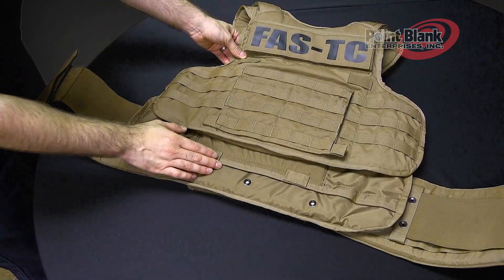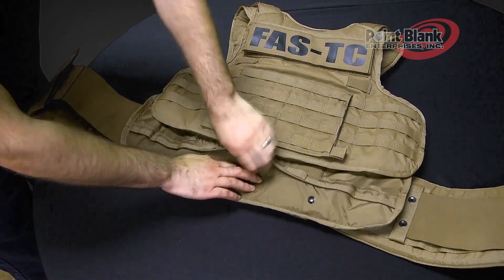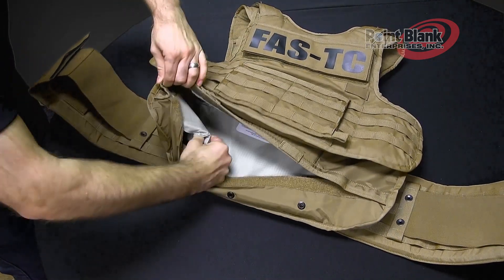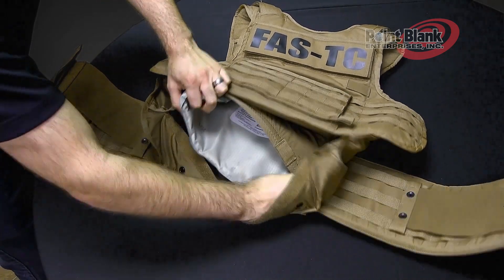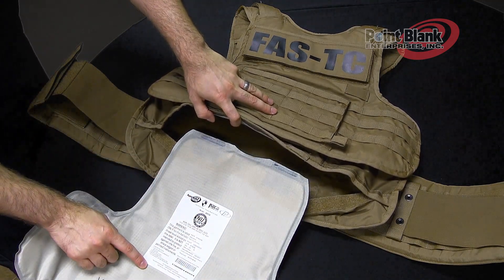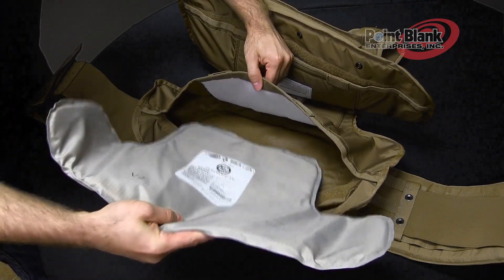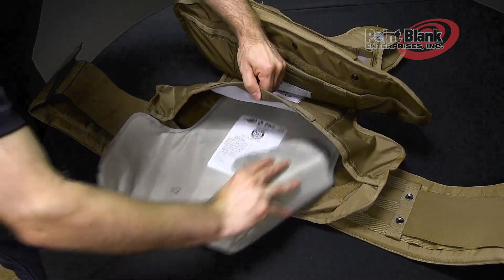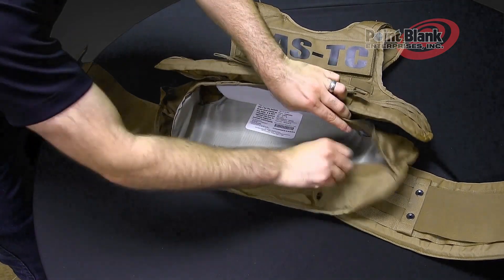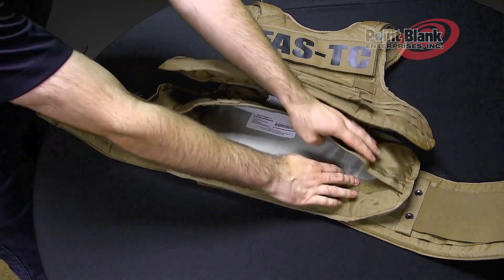To remove and insert your ballistics, both front and back have a ballistic opening along the body side of the carrier. Disengage the hook and remove your ballistic panel. Make sure that the body side label is facing the liner of the carrier before you insert again. Push the ballistics up into place, make sure the ballistics lay flat inside the carrier, and close your ballistic opening.